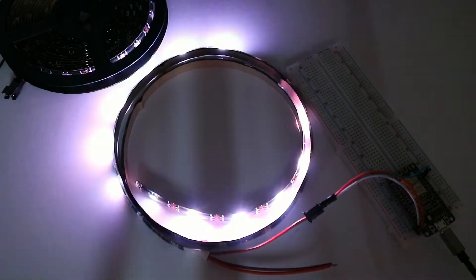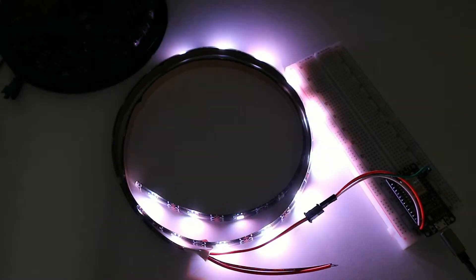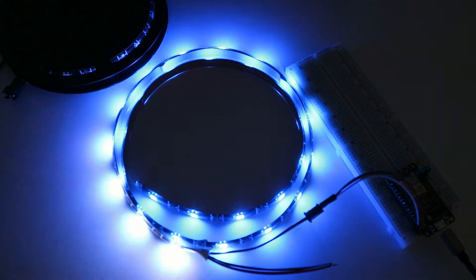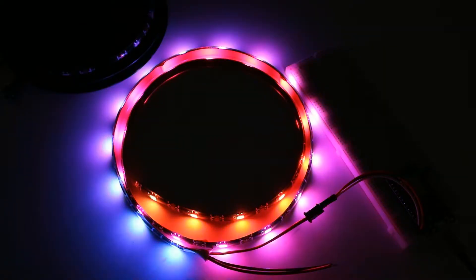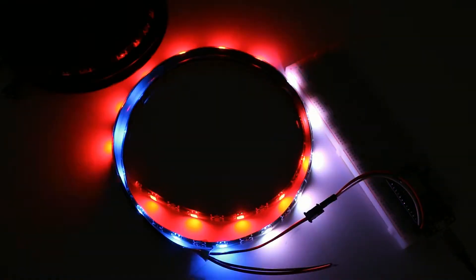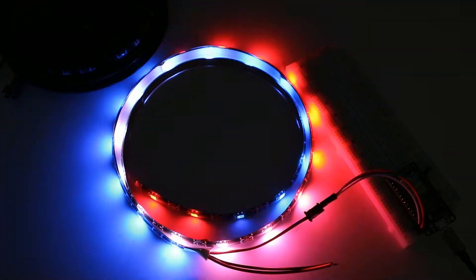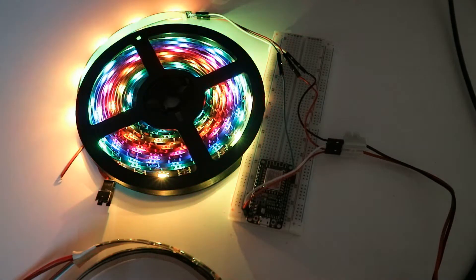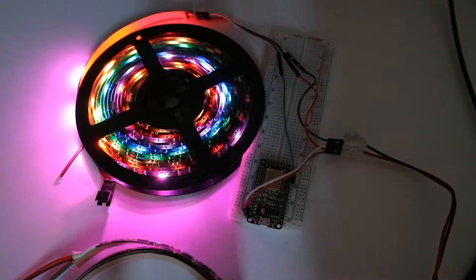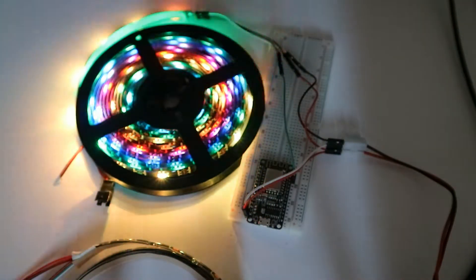This is the basic method of using the LED strip, driven by a single NodeMCU without an extra power supply. However, this will probably only work if your LED strip is about one meter long, because the longer the strip gets the more power it requires. Above one meter, the NodeMCU won't be able to provide enough power, and you risk blowing up or burning your NodeMCU.